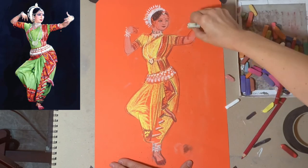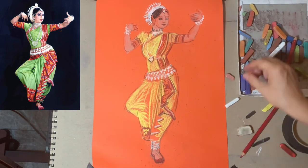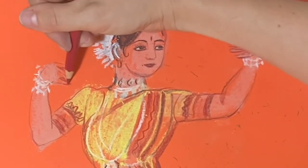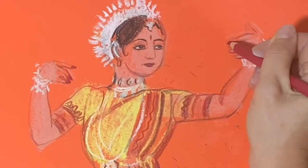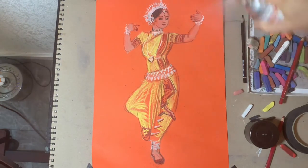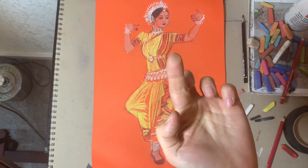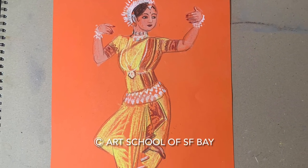I'm close to being done and I'm erasing all the dirt left on my paper — a regular eraser will do the job perfectly. I'm adding some red paint on the nails, palms, and soles of the feet. The last and very important step is spraying a fixative over the work, which will glue the chalks to the paper so they will not smear. And this is my finished work — let's start working on yours. Good luck!